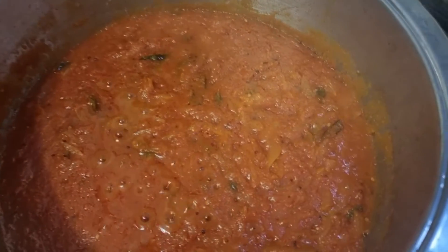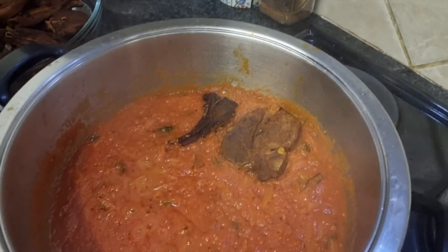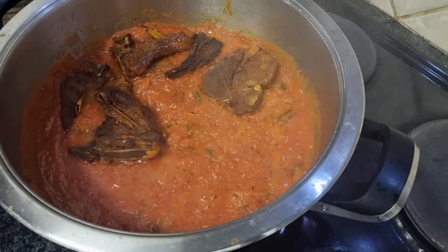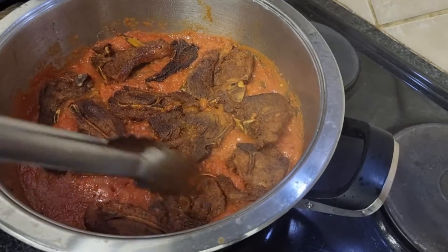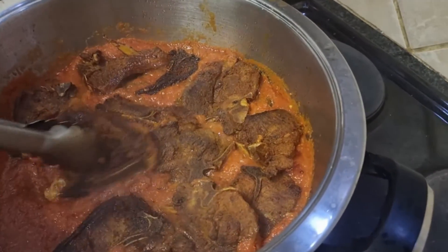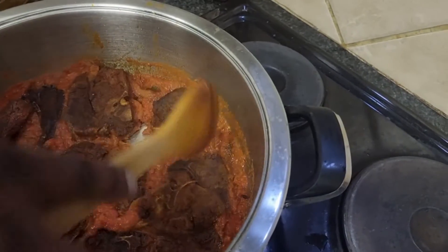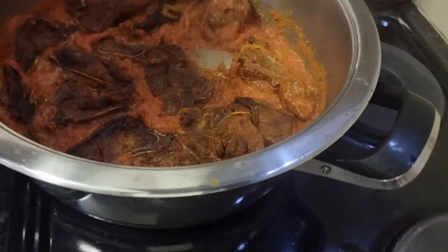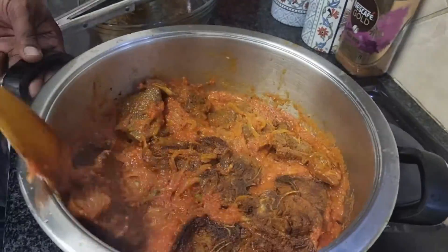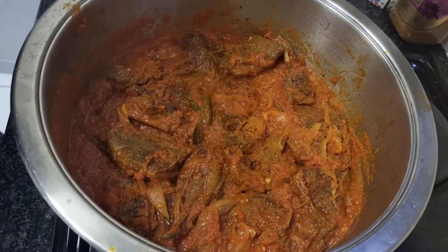Our chutney is now ready to get our chops in. A couple are missing — I wonder why? We had to taste test them, okay? Luckily there are a couple that didn't get stolen. Now it's perfect and there's also more space! We'll cook it for another 10 minutes or so and then we'll garnish with some coriander and we're done.